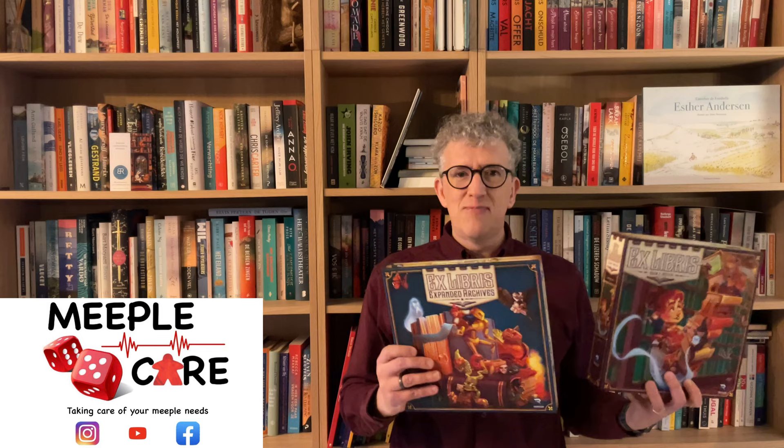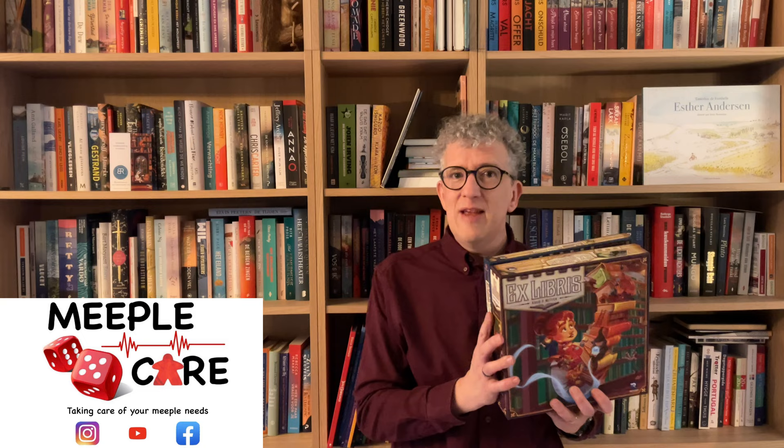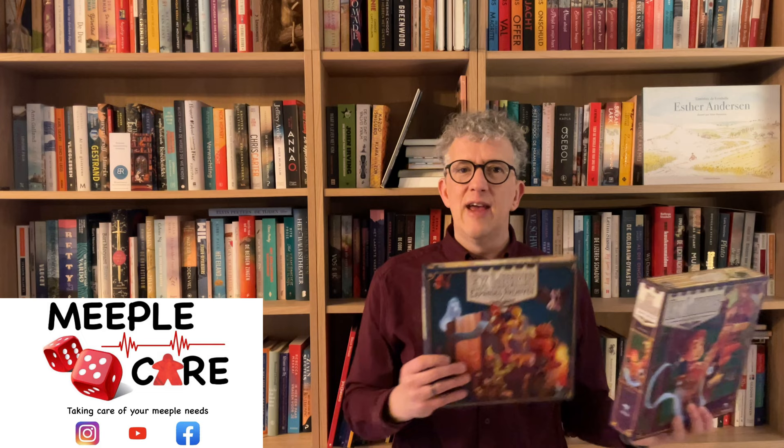Ex Libris is published by Renegade Games and designed by Adam P. McIver. It's a game for one to four players, ages 14 and up, and it plays in about 45 minutes. With the expansion you can add a fifth player and also two modules that you can include in your base game. We have quite a lot to cover, so let's go to the table.